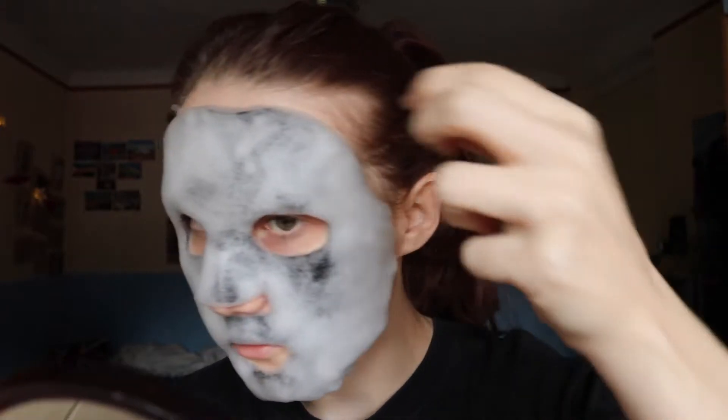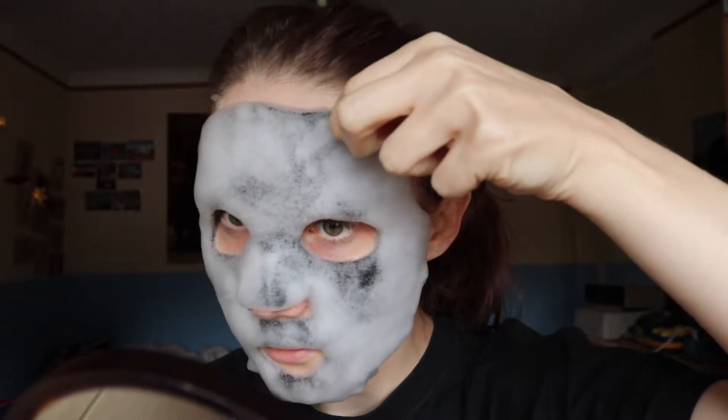I actually left it on longer than expected, and it did foam up nicely, as you can probably see. It's still bubbling. Now I'm gonna wash my face.